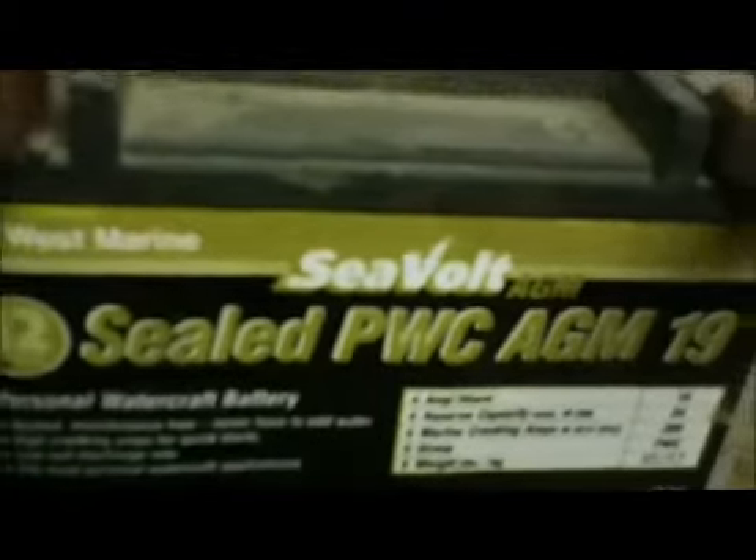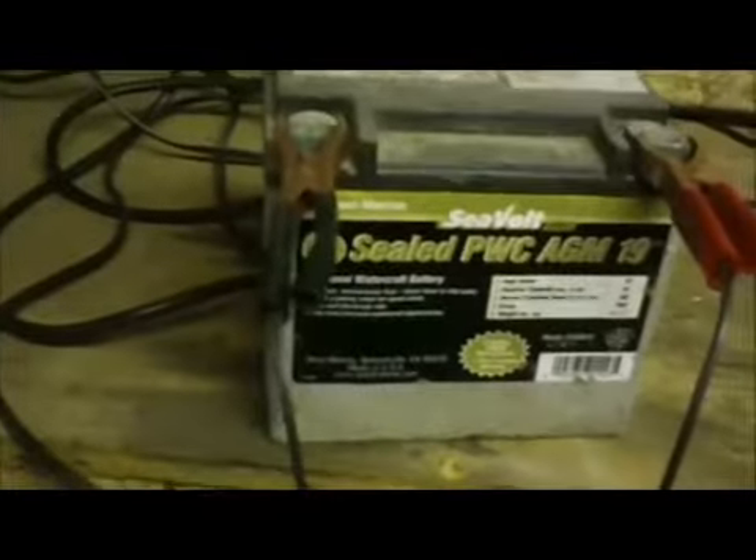I found a motorcycle or jet ski battery — I can't remember where it came from, but I've got it on the charger right now, and that'll be my new log splitter battery. I'll talk to you guys later.